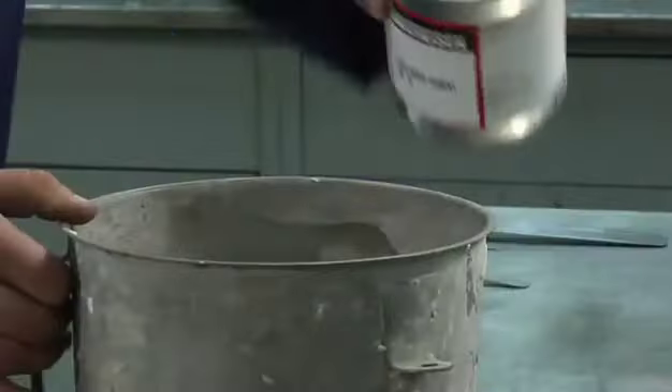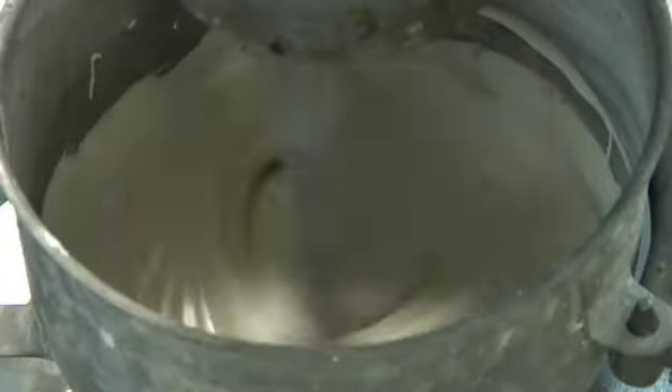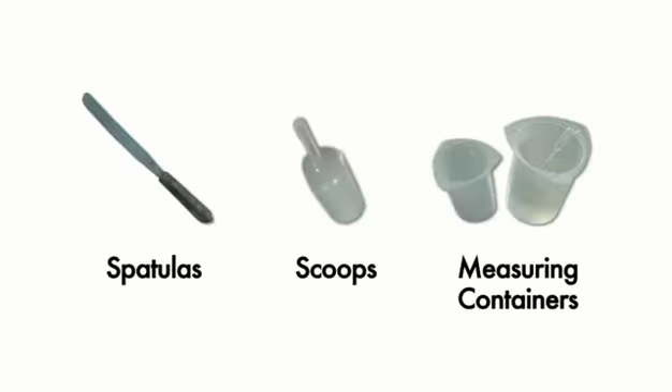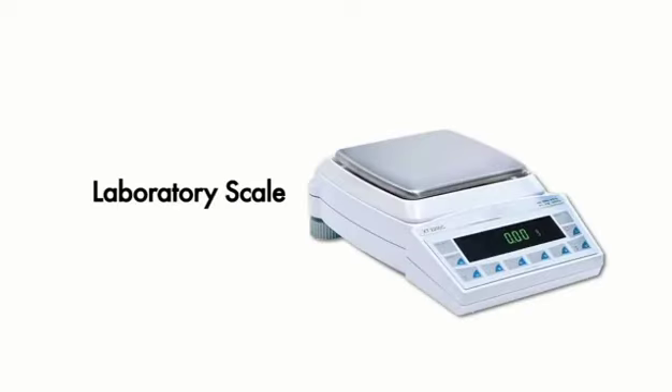Some Sauerisen cements are supplied as a premixed paste, although most involve some type of mixing. The equipment for mixing and handling Sauerisen cements tends to be readily available. Standard spatulas and containers will suffice for users preferring to mix by hand. For best results, a slow-speed Hobart-type mechanical mixer is recommended. In either case, it is important to have a scale available for weighing the appropriate portions of powder and liquid.